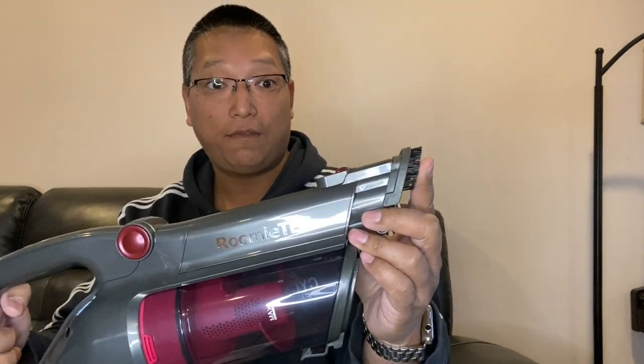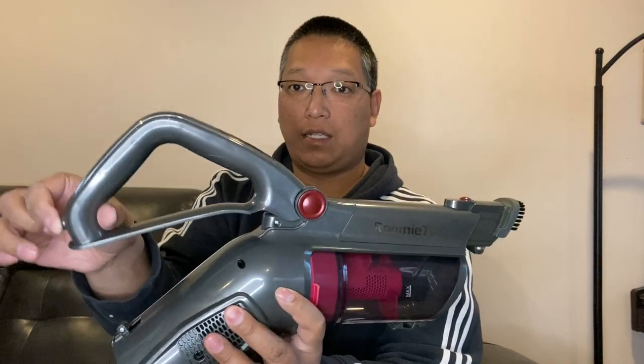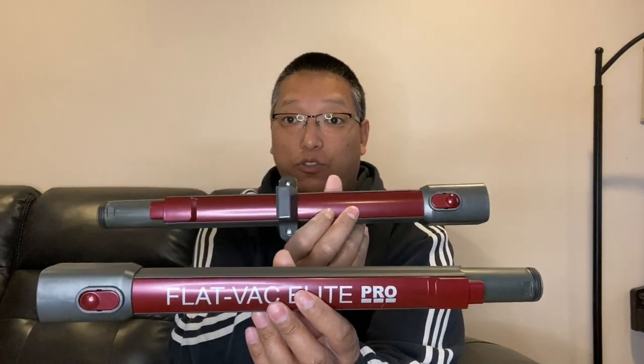You can see here's the attachment port, and this also has a brush right here if you want to use it just like this. Here's a pivot, and there's a button right here — if you hit this button you can get this lower while you're standing and get to hard-to-reach places without really bending down, hurting your back or your knees. It clicks right back into place. In terms of the trash that's picked up, you take this off with one click and everything falls right down — no-mess cleanup. You can see the filter right here, which is replaceable, and here are a couple of extensions should you need it shorter or longer.